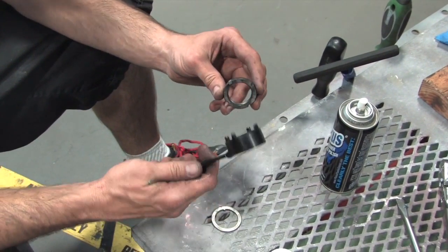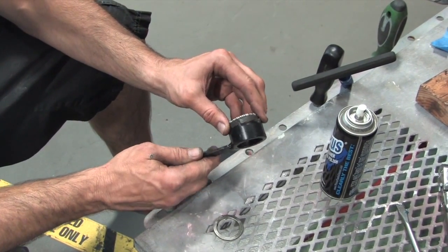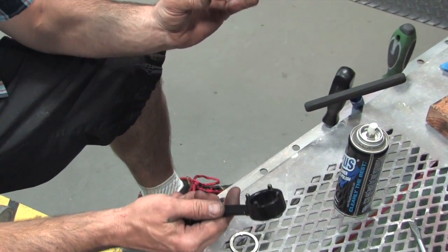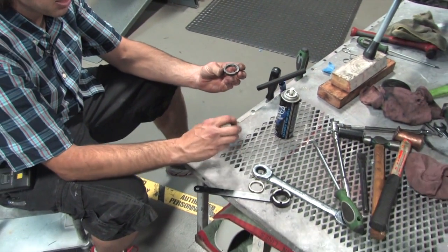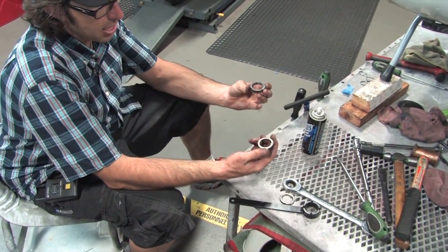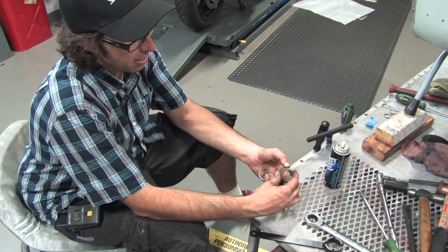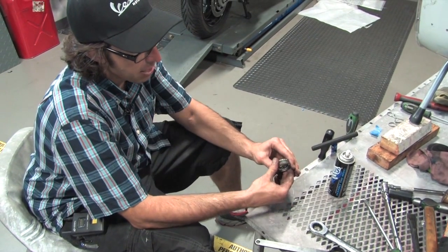We sell a tool called 'Tool SN' — the fork bearing tool — which works on pretty much all Vespas, new and old. It lines up with the slots on the race so you can actually torque the bearing. When we install the fork I'll show you how much preload you'll want on this bearing. After the preload is set, you drop a locking washer down — it has a tab that drops into a slot to keep it from backing up — and then there's a ring nut that tightens down on that, keeping the whole stack locked.